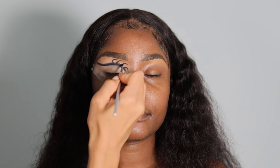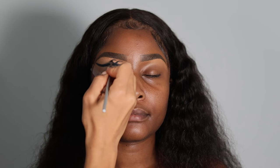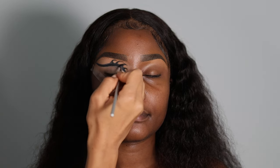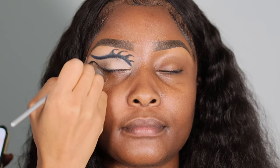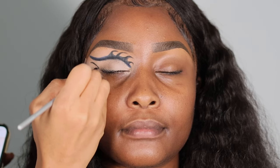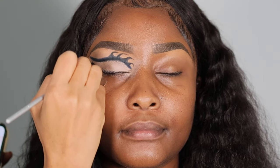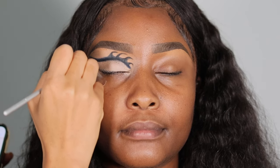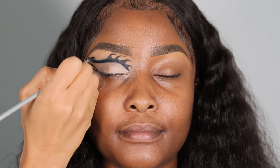I'm just thickening up the lines for the design — it's really simple. The main thing is you want a really thin brush, like a thin pencil brush, so you can draw eyeliner with it. I'm creating these shapes, drawing a little oval on her eyelid. If you're doing this at home, just watch what I'm doing, pause, follow, then go again.